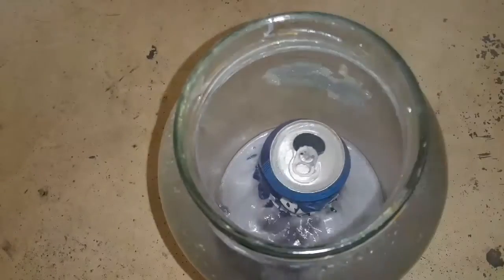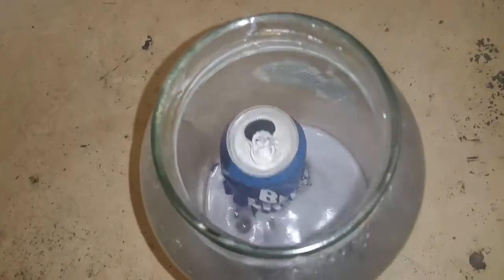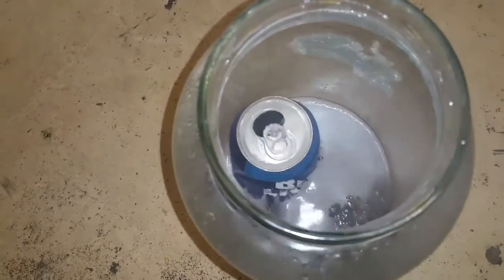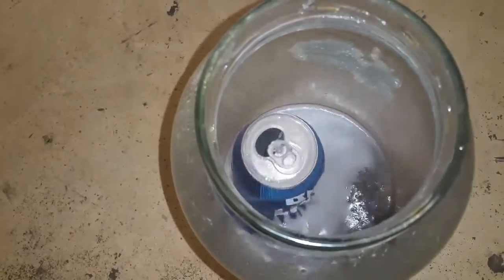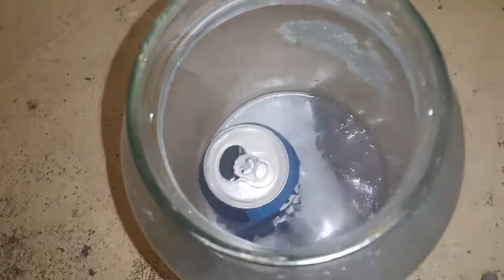Oh, it looks like there might be a hole in the bottom of the can now. There was a bunch that was still on the inside. I wonder if that's starting to come out because the reaction got stronger.